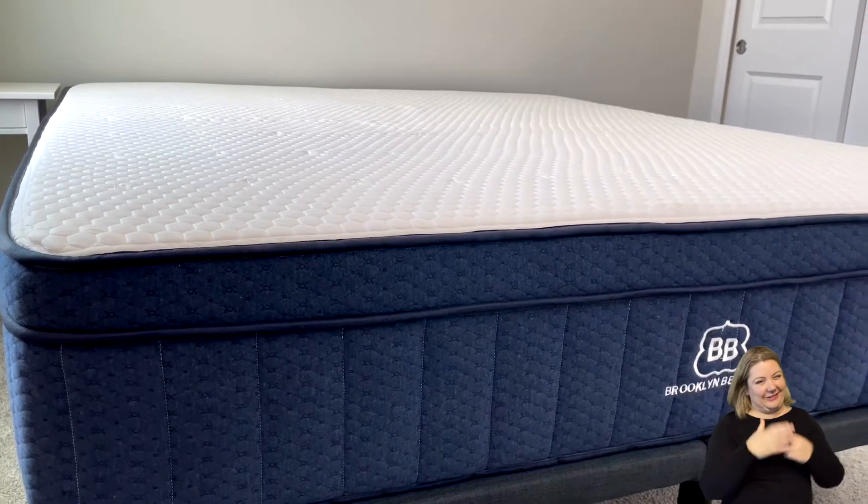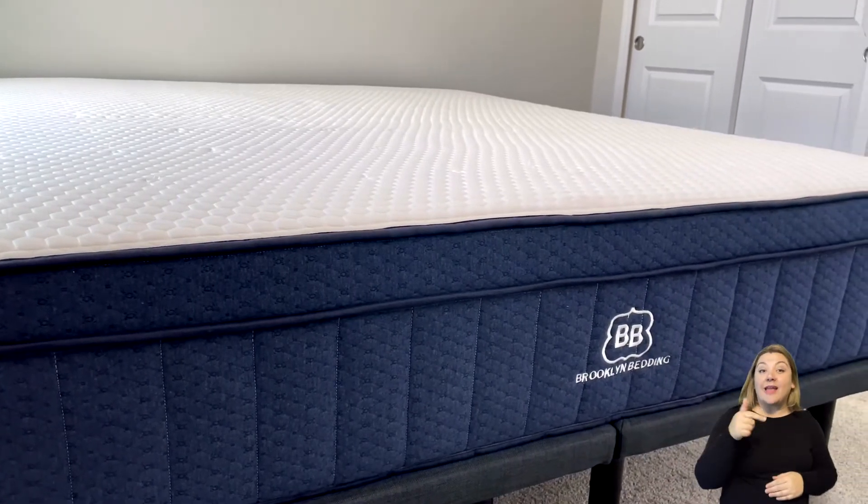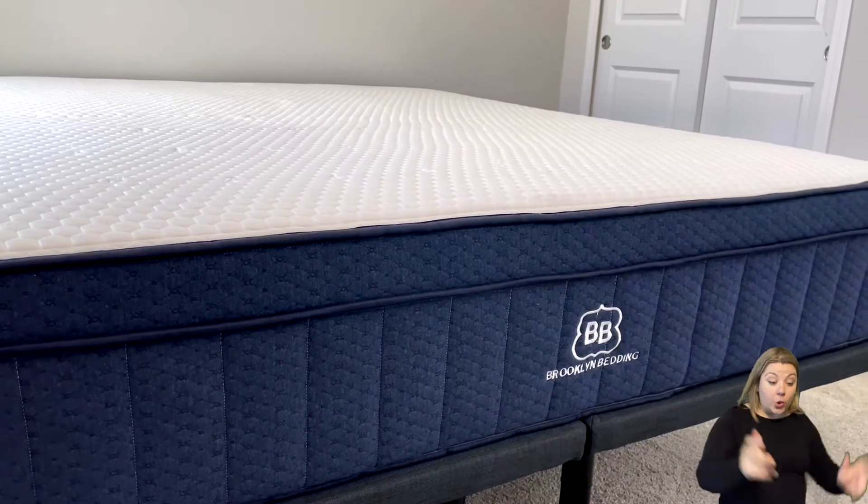Most mattresses have some type of off-gassing. The Brooklyn Aurora, when we opened it, had hardly any at all, which is really, really great.